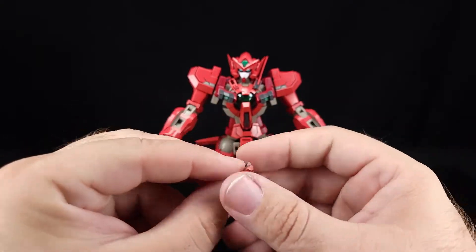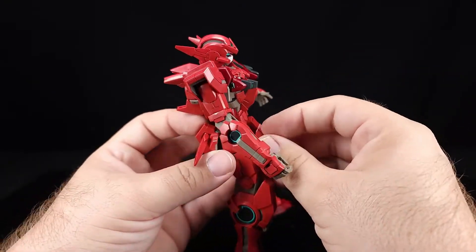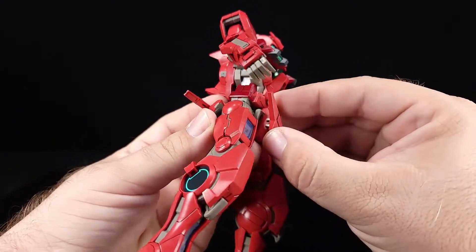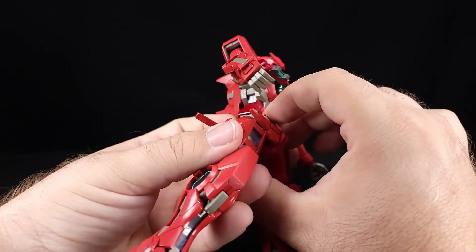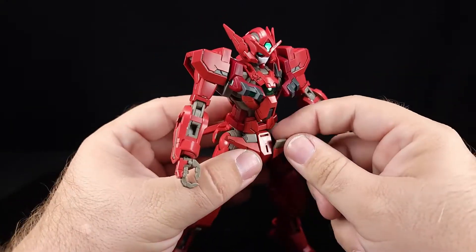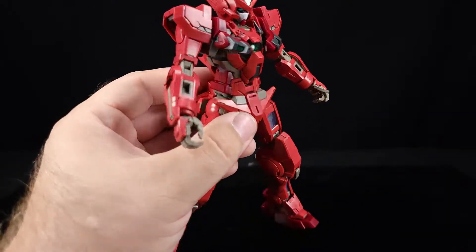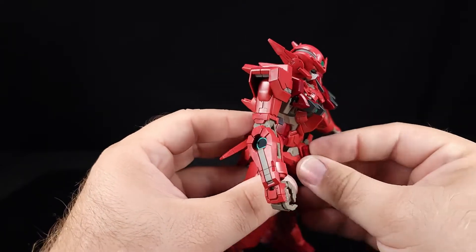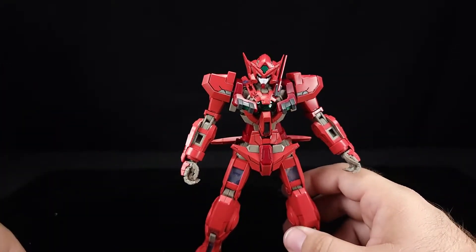What we're doing here is swapping out for what are essentially the Exia front skirts. You don't necessarily have to throw them across the room but you can — you don't have to. These just clip on right here like that. This is also the same as Exia. It's interesting that to do this conversion you basically make it a little bit more like Exia.